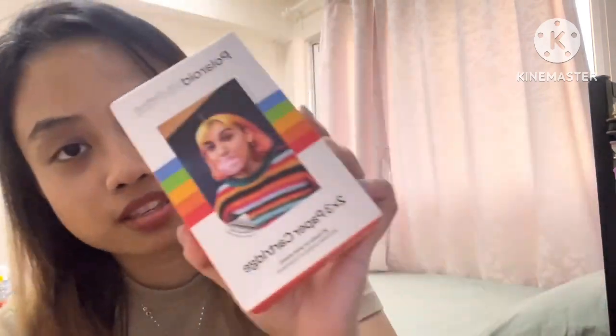Oh my gosh, so this is the HiPrint Polaroid pocket printer! Let me open it up — I cannot wait, I want to try printing on this. So again, what I got was this starter bundle. The starter bundle comes with the printer as well as the cartridge.